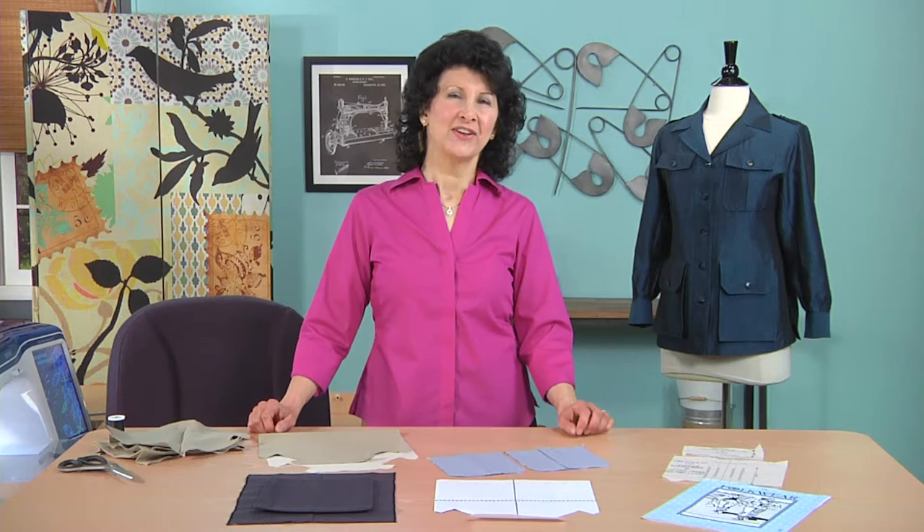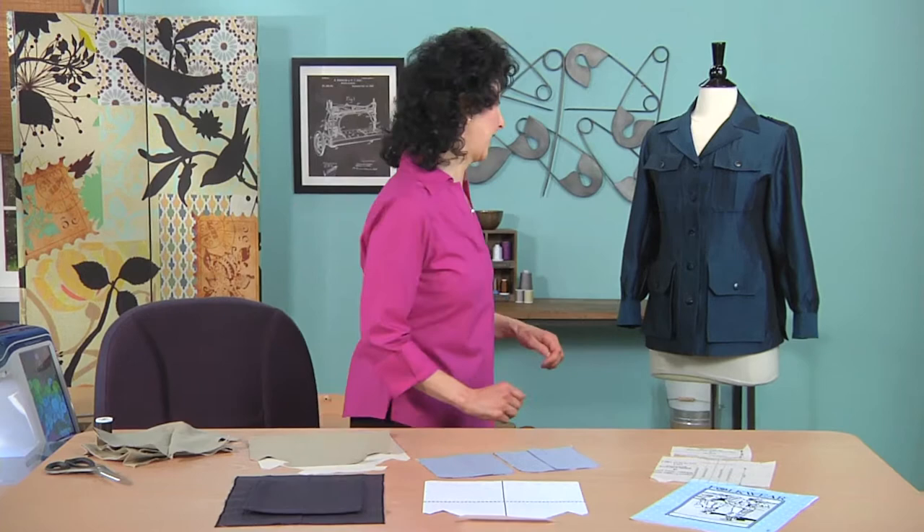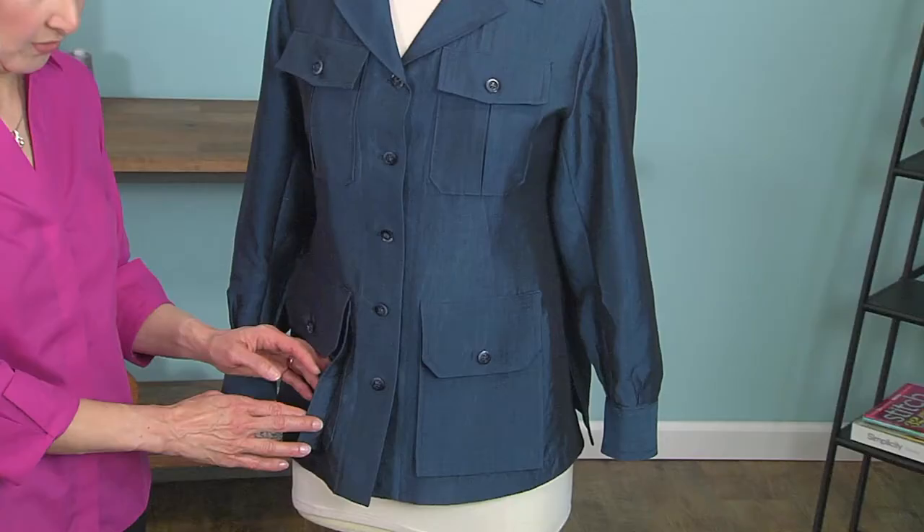Hi, I'm Joanne Banco, author, designer and sewing educator. You know when you travel you can never have too many pockets to store all your stuff — even pockets that could take the place of running around without a purse, without a tote bag. Take a look at this great travel jacket. It's got lots of pockets and lots of features that are great for travel.